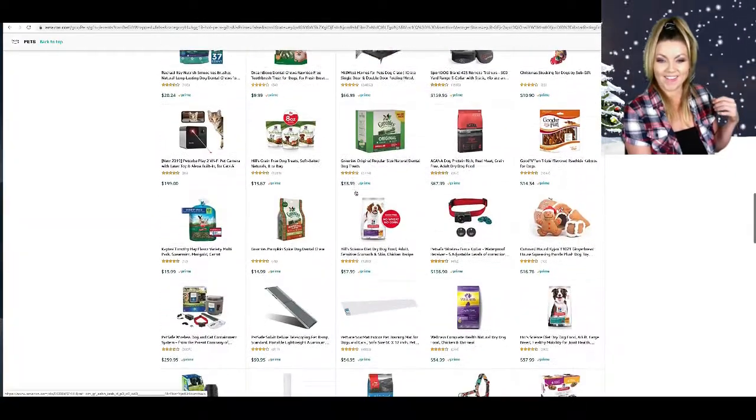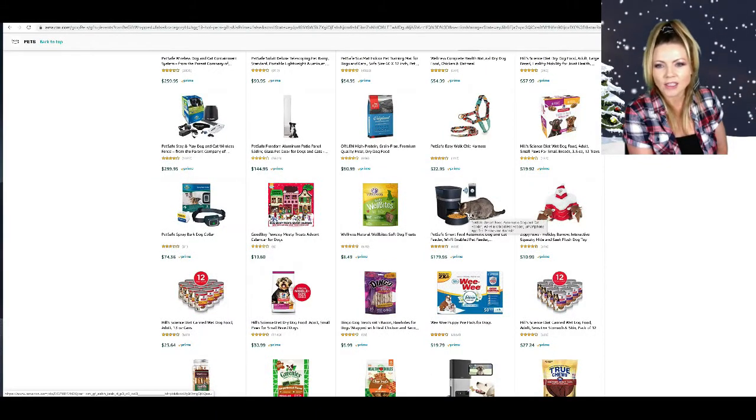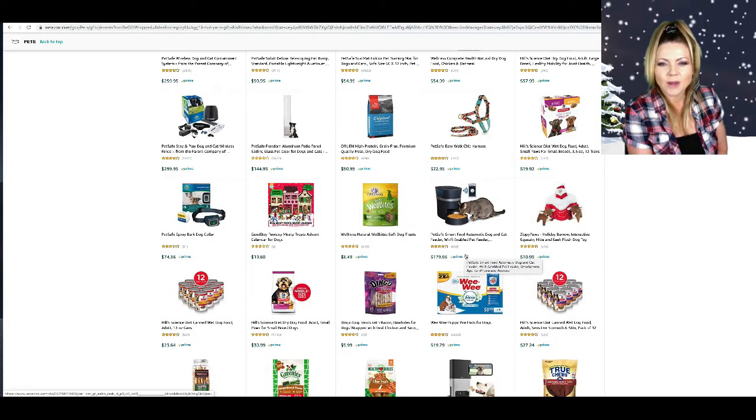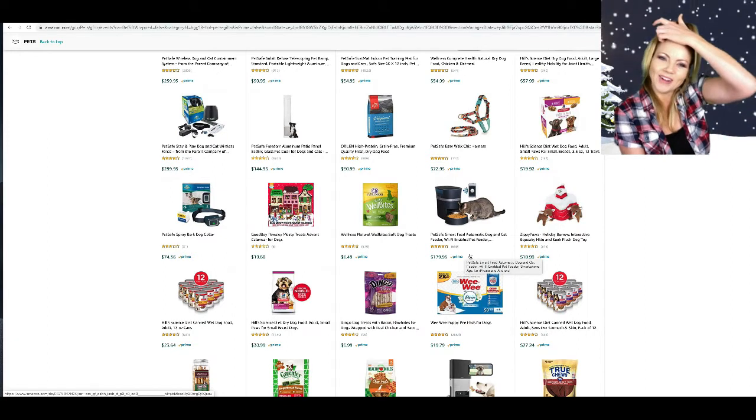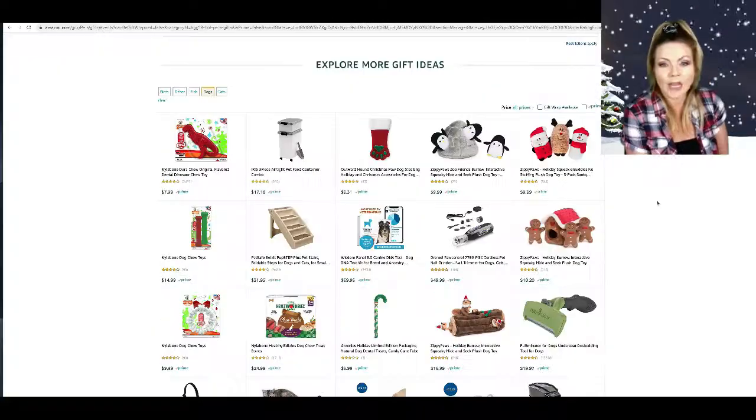All these cool gift ideas come up. Why is this one in here? That's not a dog, that's a cat — oh wait, it's an automatic dog and cat feeder. Oh, it's Wi-Fi enabled! That looks so cool. Oh my gosh, I could go on vacation and the dogs would be fed — but that would be sad, they need to go on vacation with me.